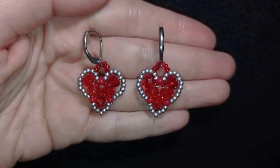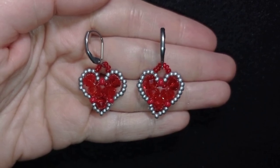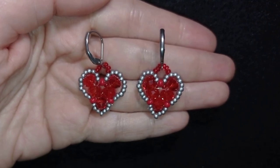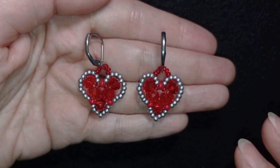Hi there, I'm Teddy from Bijuteo Beading, and in this tutorial I'm going to be showing you this beginner-friendly, easy, and fast-to-do cute little hearts for Saint Valentine's. If you don't have much time to prepare, this one is great for you.